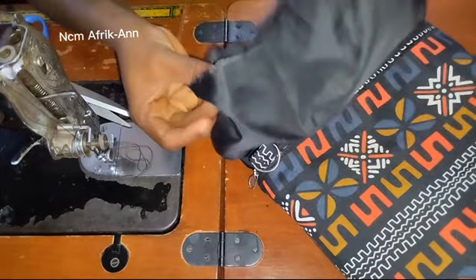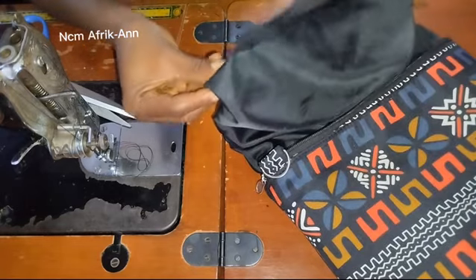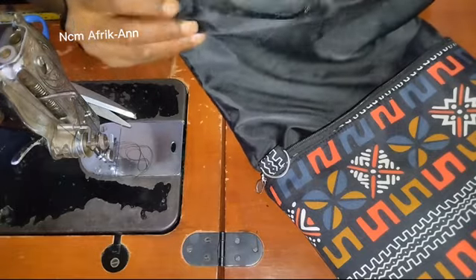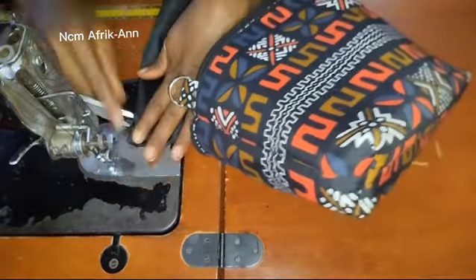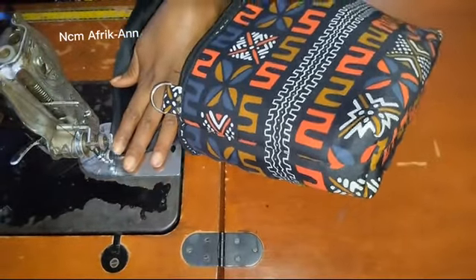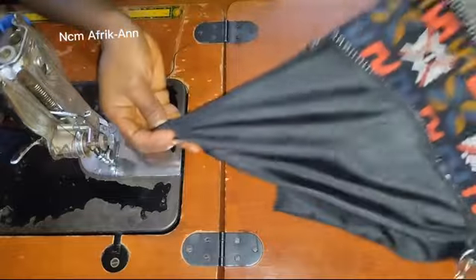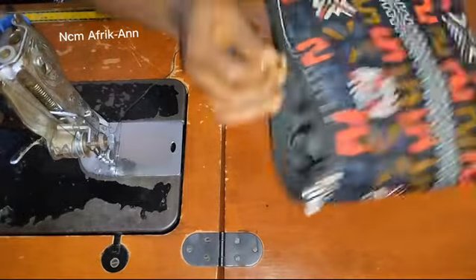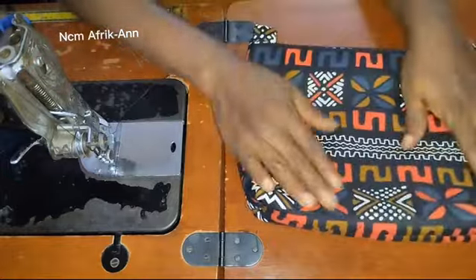The next thing is to tuck in the lining by half an inch. Just tuck it in a little by half an inch and close it up. After closing up the lining, you can see the bag looking very neat inside and out. Push the lining in and you can see how neat the inside is looking.